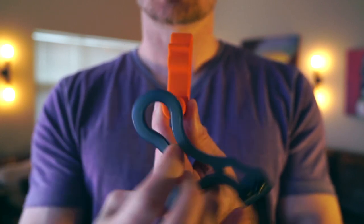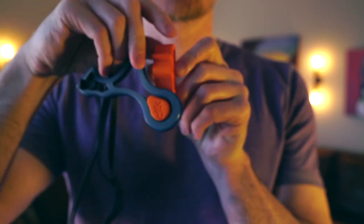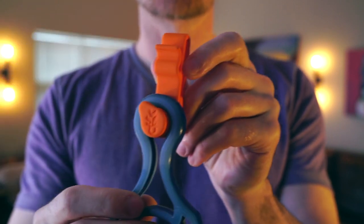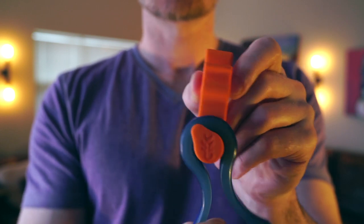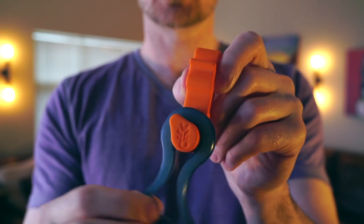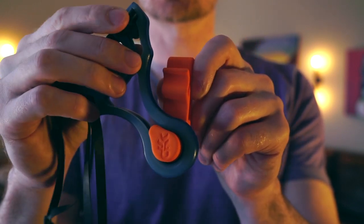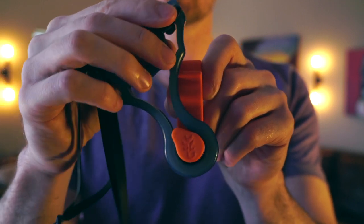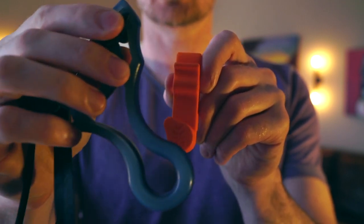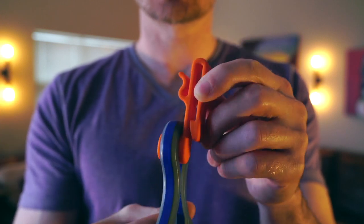So what happens is that the teardrops match up — it slides on, and then it rotates down. And what this allows you to do is have a rock-solid attachment here. You're not hoping the magnets are strong or hoping the clip is secure. There's no way this can fall off unless you are rolling down a hill. It goes to exactly this rotation and slides off in exactly this way.